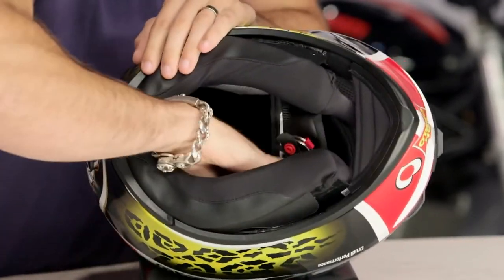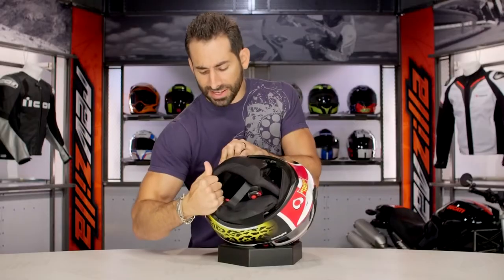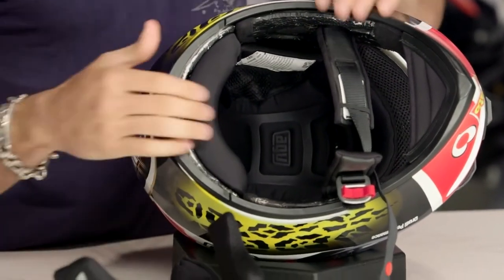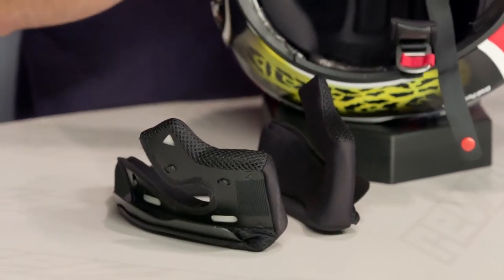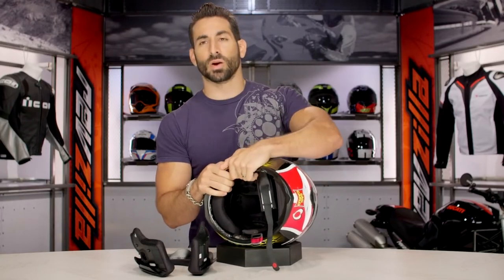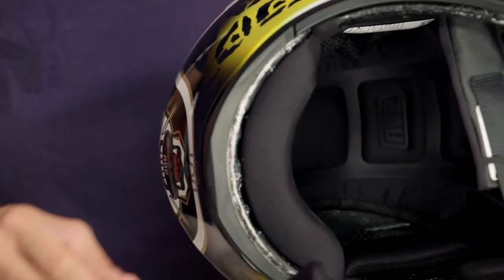They worked in a speaker pocket into the helmet itself. What I'll say is that in my opinion, they haven't given you enough room to utilize a third-party comm unit. Your Senas and your Cardos — you're going to have to wedge your speakers in there. They're not going to fit as perfectly as if you're using the OEM fitment.